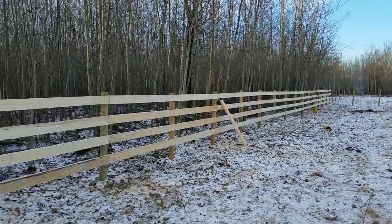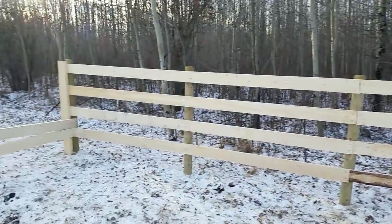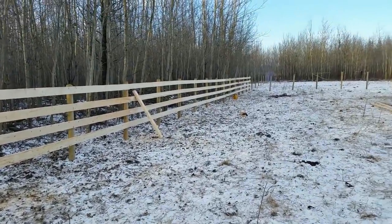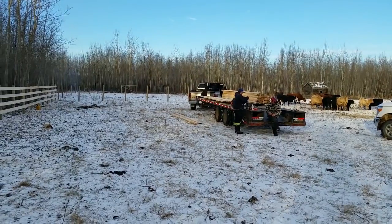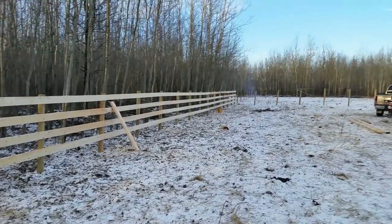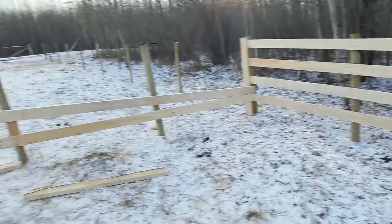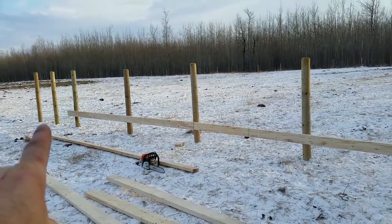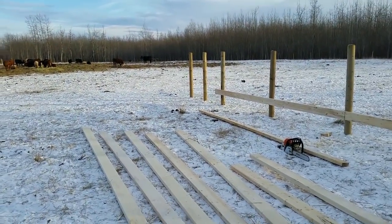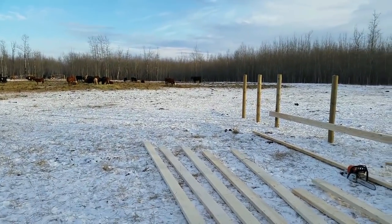We're putting up the 2x6 corral here, we've got quite a bit done. This is what we saw yesterday on the mill and we loaded up on the gooseneck trailer, so we've got plenty enough here. We're gonna do that end over there, this whole part here, and that end — that's where we'll be backing the trucks up to load the cattle on. We ran out of time and froze up so there's no post there, as you can see.